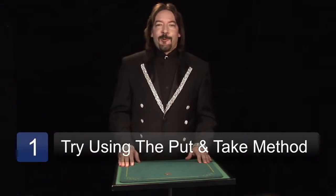That's right, the old put and take, where you act like you put something in one hand, but you actually take it away. Let me show you what it looks like. Take a coin, put it in the left hand, and it vanishes.